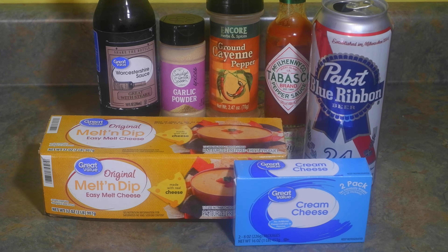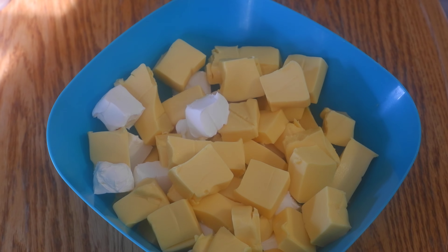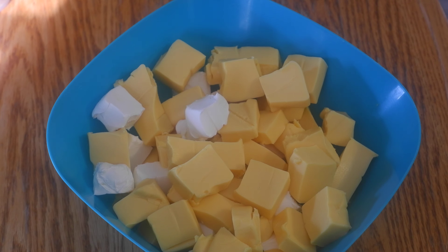Our other ingredients are an easy melt cheese like Velveeta, cream cheese, garlic powder, cayenne pepper, Tabasco sauce, and Worcestershire sauce. Look for the recipe at the end of the video. If you don't have a food processor, don't worry because you don't need one. A mixer will work because we are using soft cheeses.